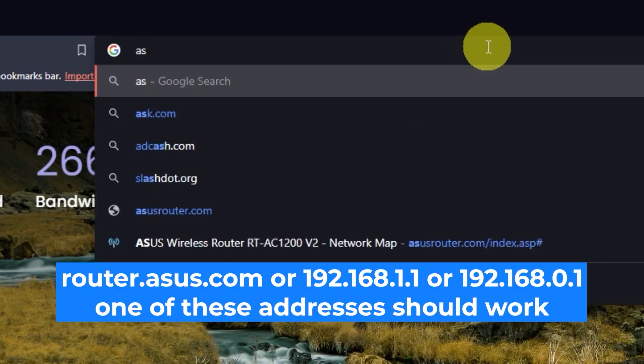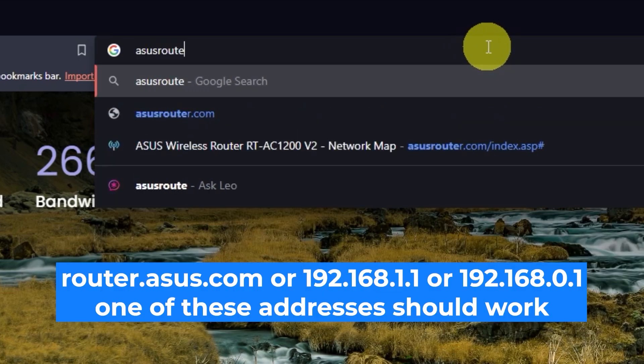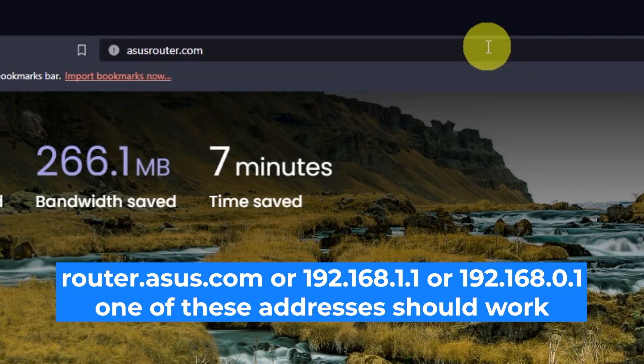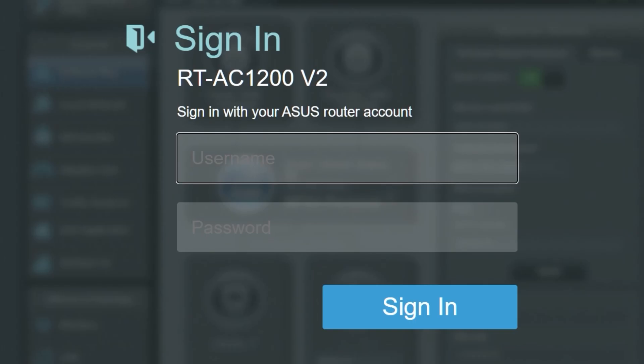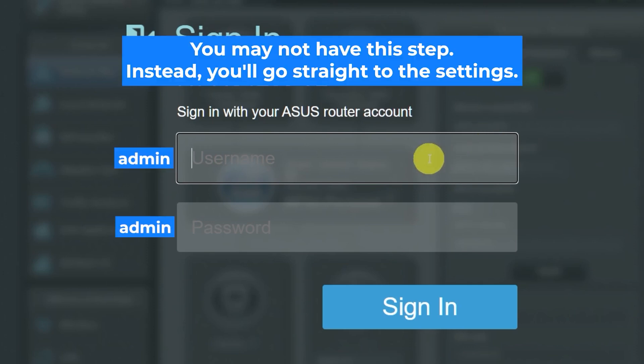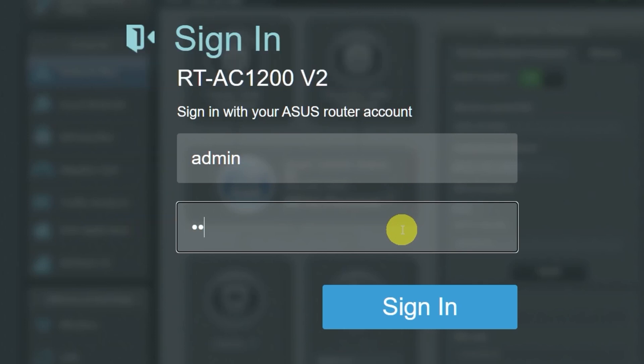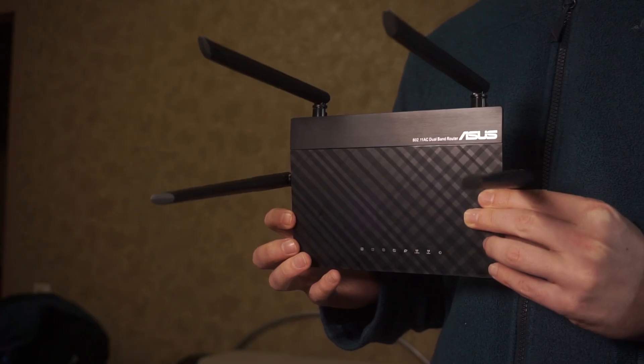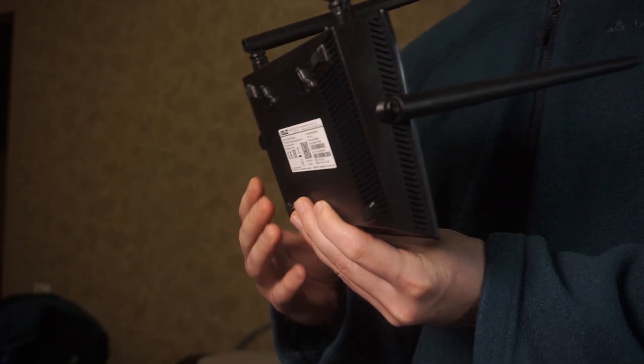First, open your web browser and visit the URL you see on the screen. Use the URL bar instead of the search bar. At the beginning, you will see a form with a login and password — usually it is admin and admin. If these credentials are wrong, then find the label on your router. The credentials are often printed on the bottom of the device.